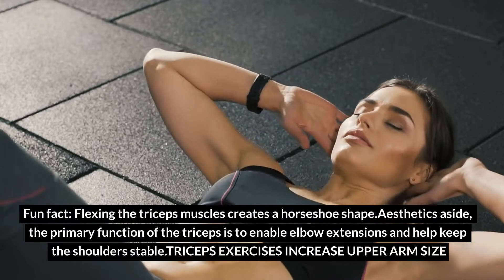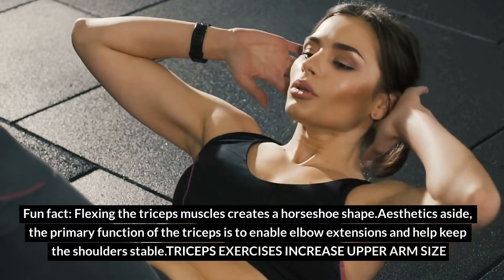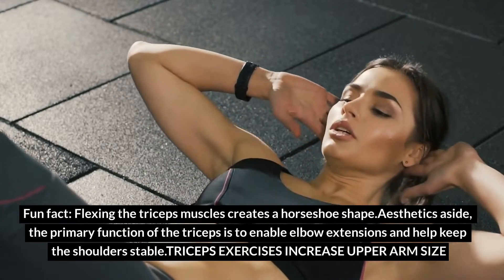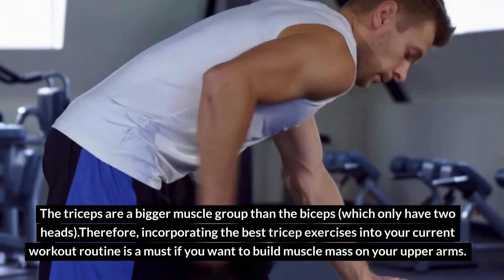Fun fact: flexing the triceps muscles creates a horseshoe shape. Aesthetics aside, the primary function of the triceps is to enable elbow extensions and help keep the shoulders stable. Triceps exercises increase upper arm size. The triceps are a bigger muscle group than the biceps, which only have two heads.